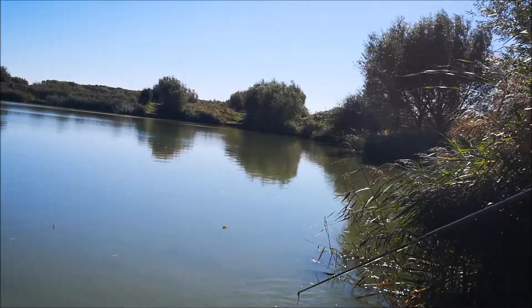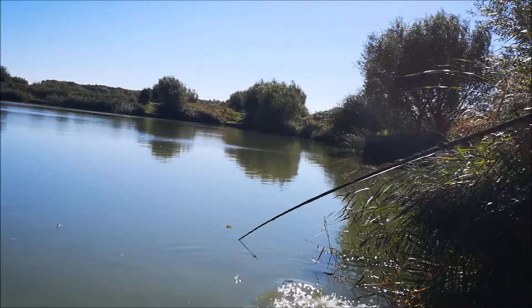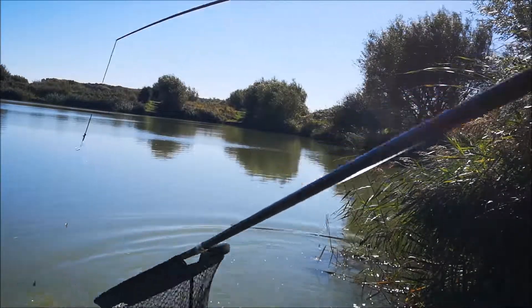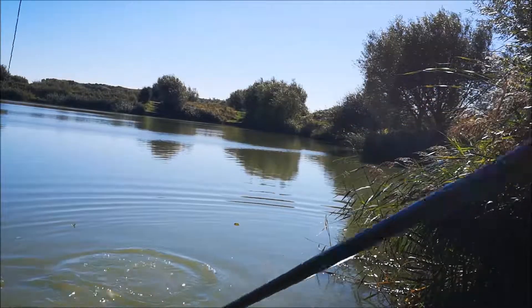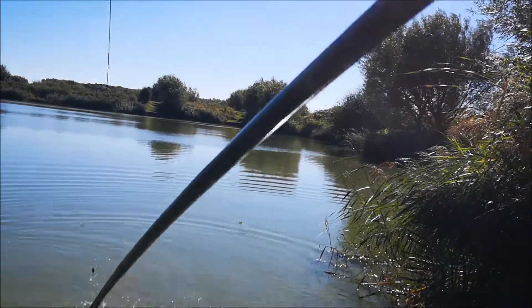I'm going to slap the water like that three times. Chuck the pellet in — and this part straight away. While you're playing the fish, get some more pellets. Chuck it in there, keep them coming up to the top of the water.